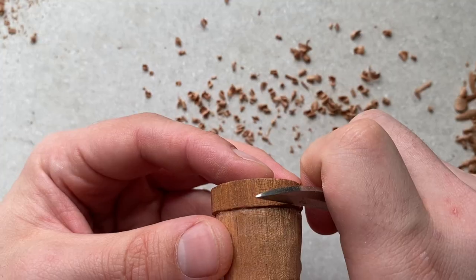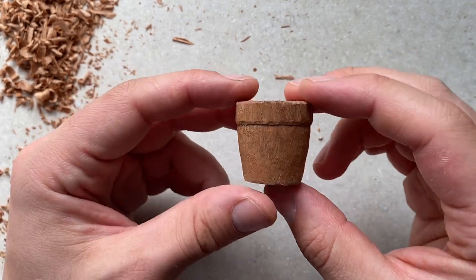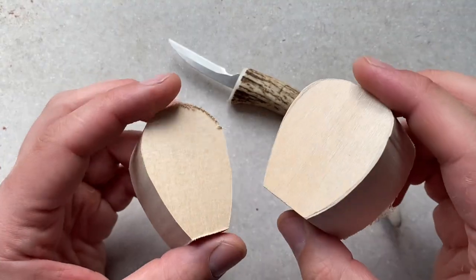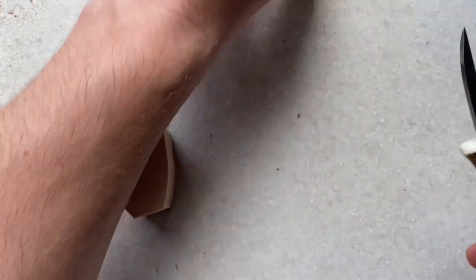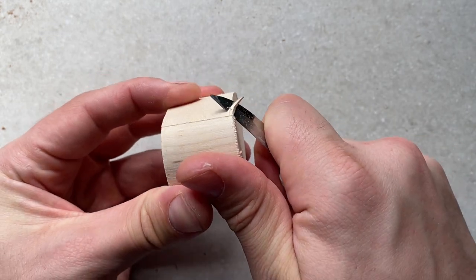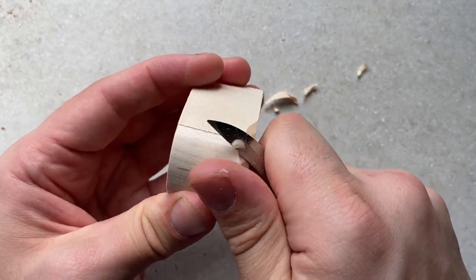As we get closer to the form we want, we're just going to take away less and less wood, then finish by rounding those harsh edges. There's the pot. Before I put the cactus into the pot I'm going to drill a small hole in the top to give it a bit of depth. Now we can begin carving the base wood cactuses. The shapes are relatively simple — just round all the harsh edges, being mindful of grain direction. Make sure you go downhill when you carve so you're not lifting the grain and splitting it.